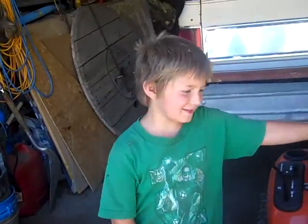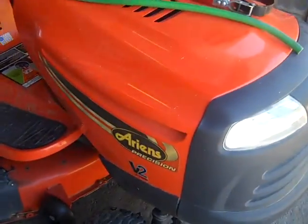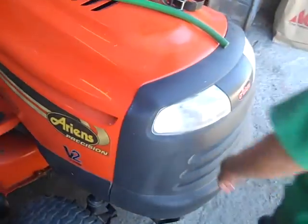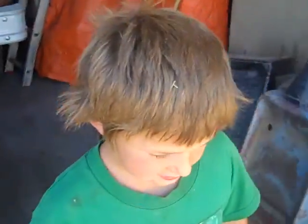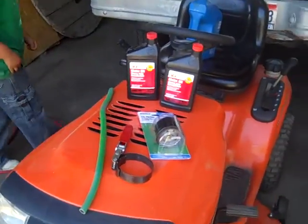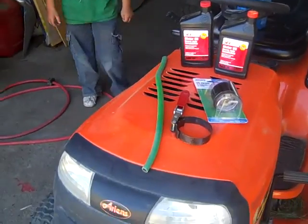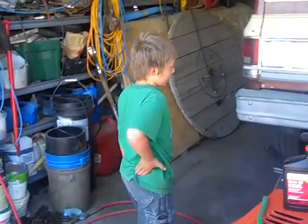My name is Brandon and I'm going to change the oil on the Ariens Possession V-Twin V2. It has a V-Twin Briggs and Stratton motor. First you usually always have to warm it up, but I've already been mowing the grass so it's all warmed up.